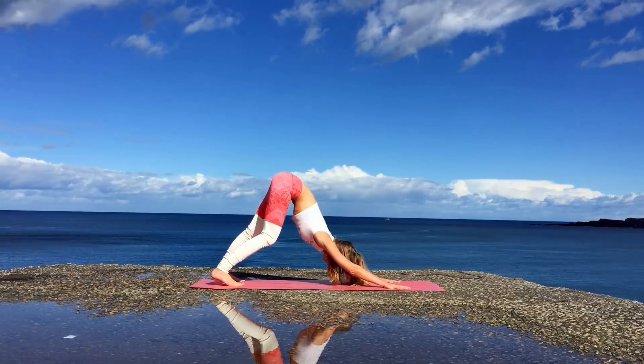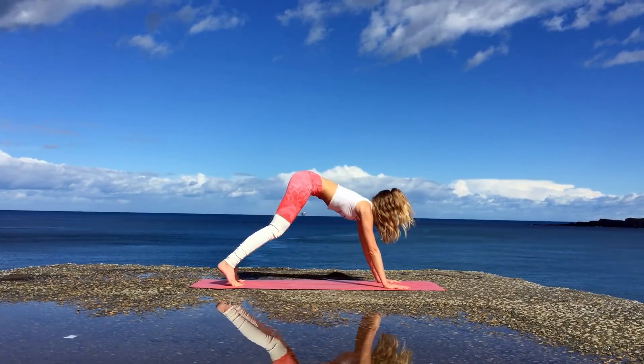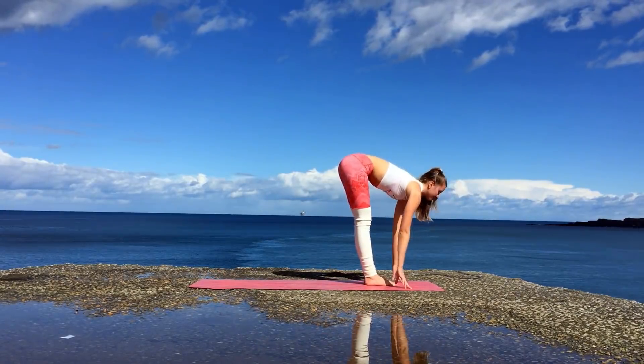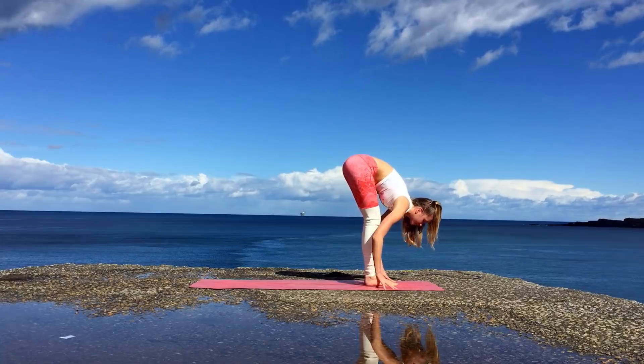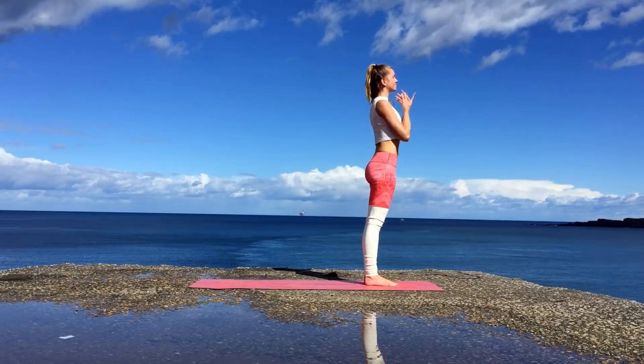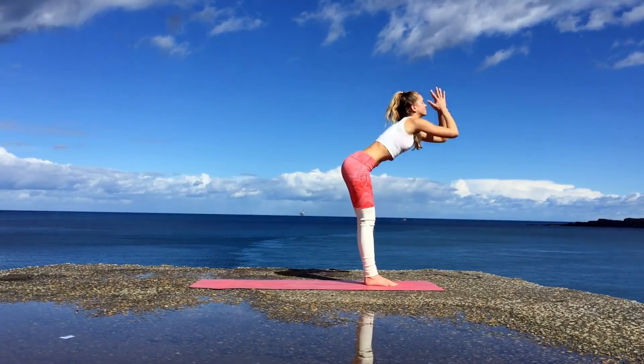So just warm up the hamstrings a little bit and be gentle with your body. When you're ready, take an inhale in and then with an exhale jump to the front of the mat. Inhale halfway lift, exhale forward fold. Inhale bring your body all the way up and exhale release the hands to the heart center.